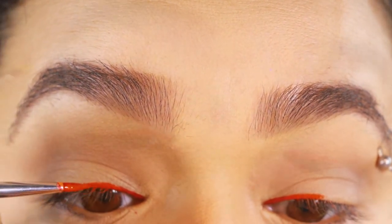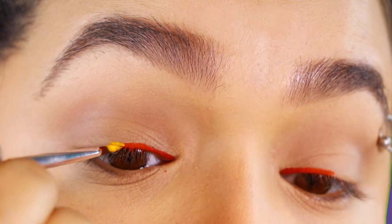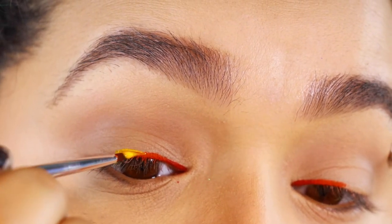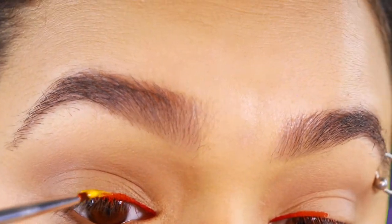Just get a mixing medium, a little bit of eyeshadow or pigments — anything that's eye safe, just keep that in mind — and you can actually make your own eyeliner that way.